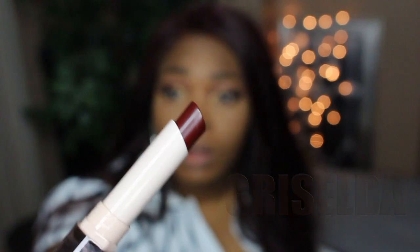I applied some foundation on my lips in case you're wondering why my lips look like they haven't seen lip balm in 20 years. The next color I'm going into is Griselda — it's a deeper red. I don't think I can go back to normal lipsticks after this, not because it's Rihanna's brand, but because of the way it applies. The colors give matte vibes but it doesn't feel or apply matte, and it's not drying at all. These lipsticks are $23 but it's definitely worth it.